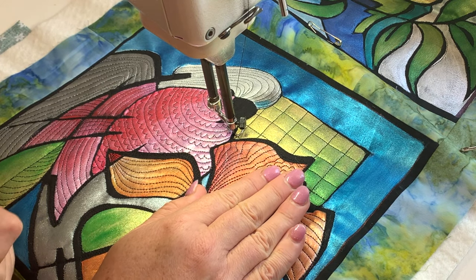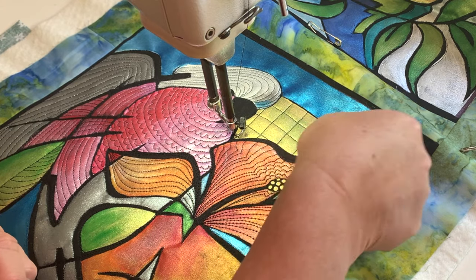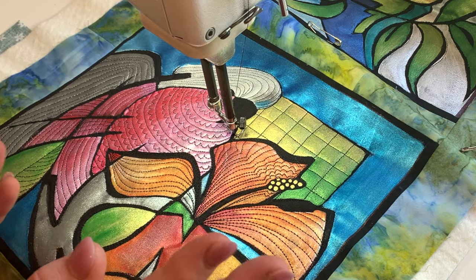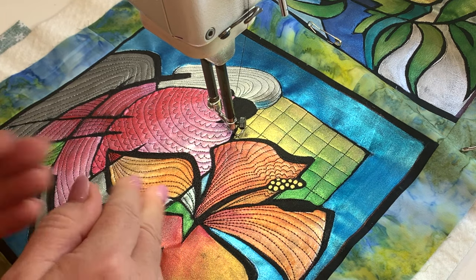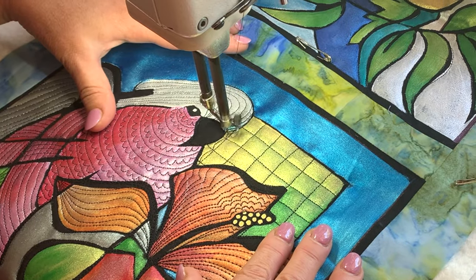Now this is a slight variation on my normal cathedral windows. Normally for cathedral windows I would have you draw this grid with a marker of some kind that's going to disappear later. But in this instance, I'm actually going to keep those lines as part of the design. But now I'm going to come in here and do my cathedral windows.